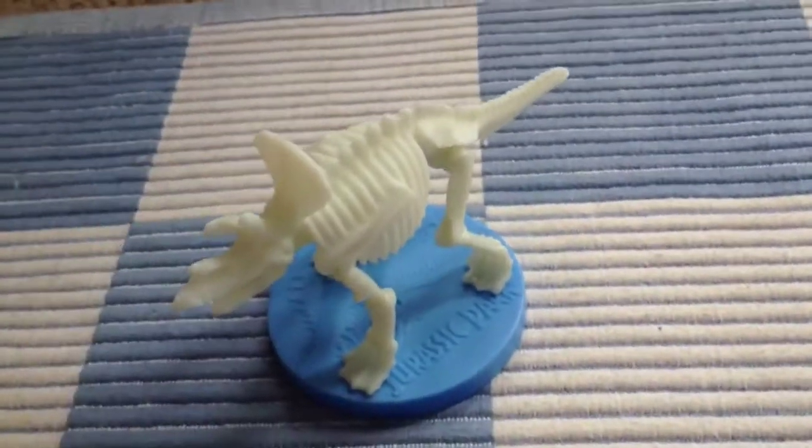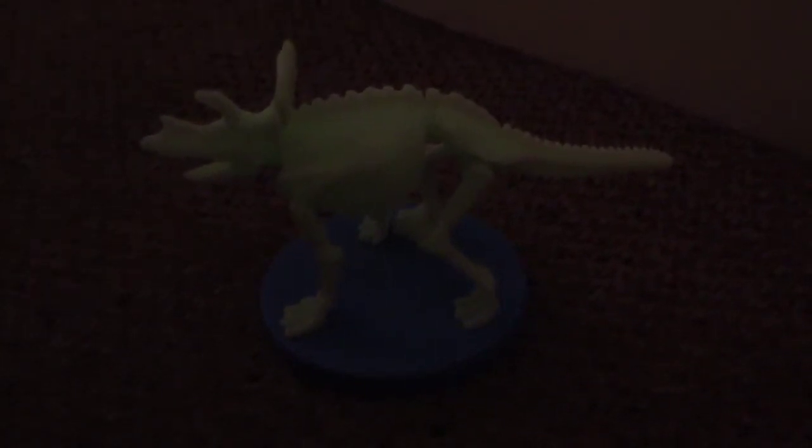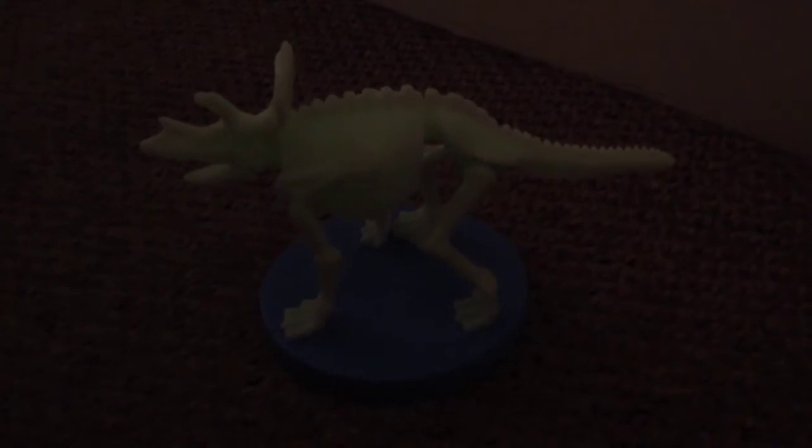All that remains is to try this in the dark. Here we are in the deepest darkest depths of my hallway, and you can see a little bit of the residual glow of the Triceratops. This will be much stronger if I'd left him under a lamp for longer, but just to give you an idea — you can see the glow-in-the-dark green coming through.